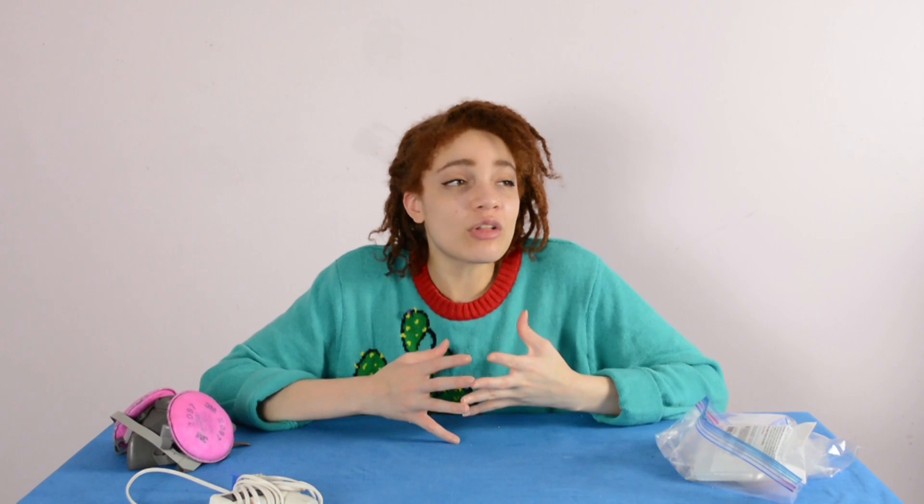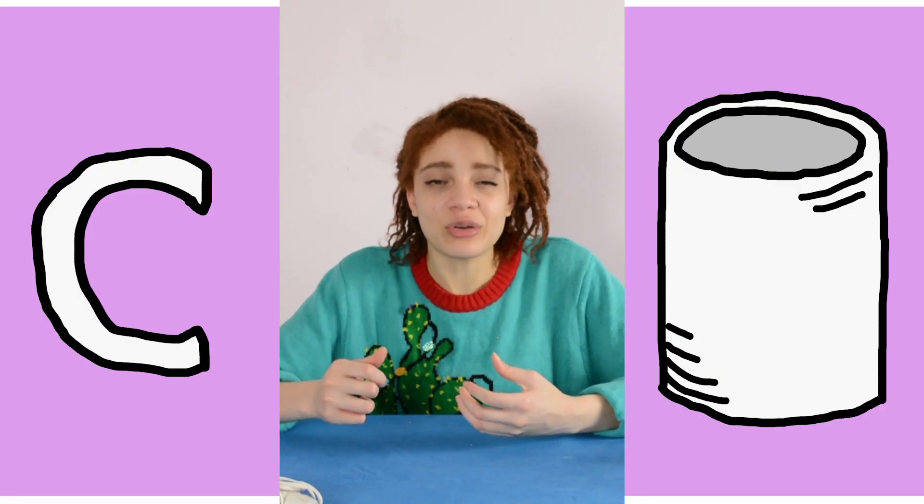Now for object number two, we're going to be 3D printing a mug. I know the most logical way is to make the cup part and then make the handle and then glue the handle to the cup. I don't want to be that person. So we're going to do the same thing and just glue everything in one fell swoop.